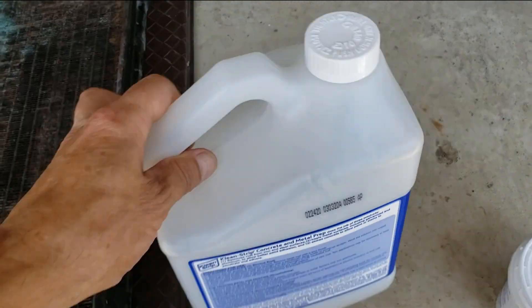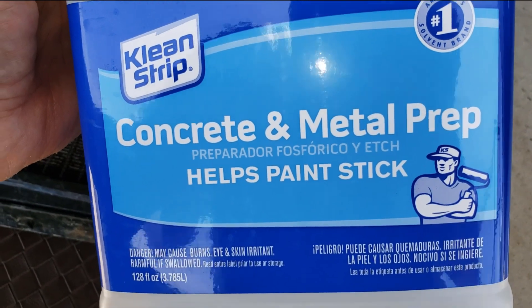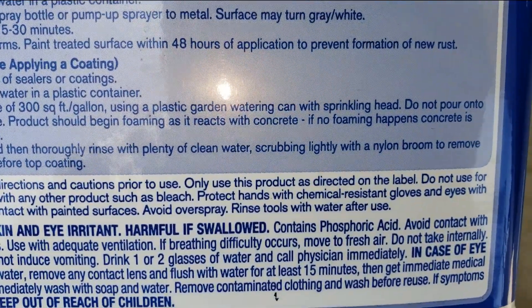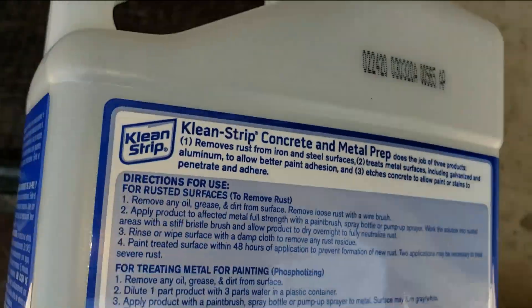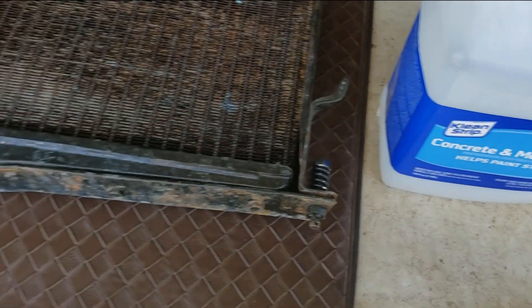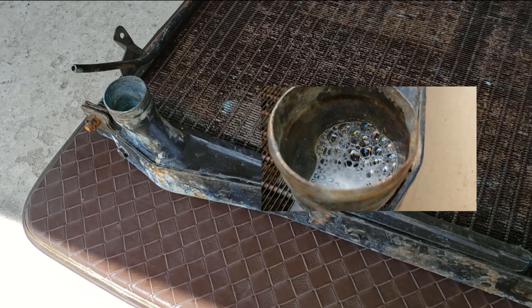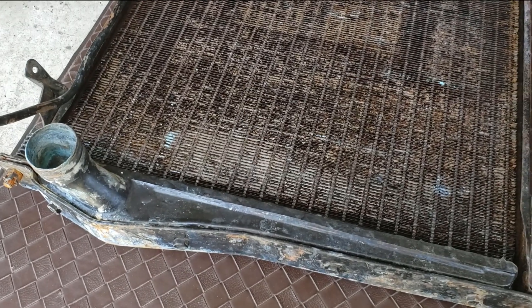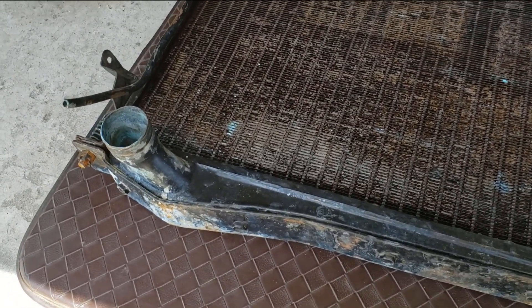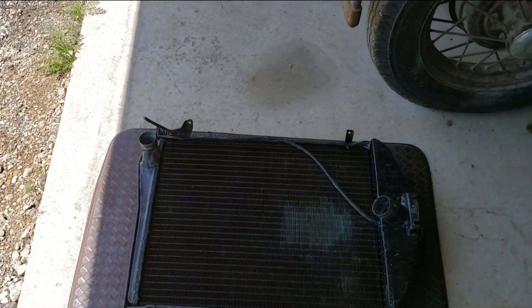Then I neutralized it with some diluted baking soda in a gallon jug and put that in there. After that I got this concrete and metal prep — which, looking it up, turns out to be phosphoric acid. Same thing: I diluted it three to one with water and let it soak inside the radiator for several hours. You can see it foam up, and eventually it stopped foaming — that means it ate up all of the calcium and lime deposits. Then I flushed it again with water and used diluted baking soda to neutralize.